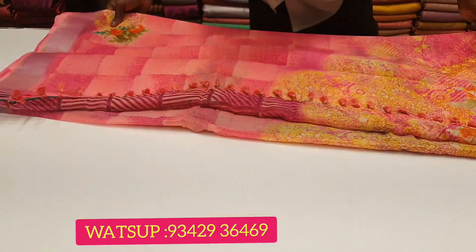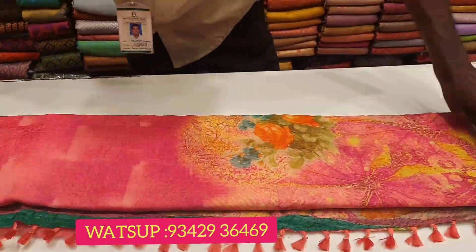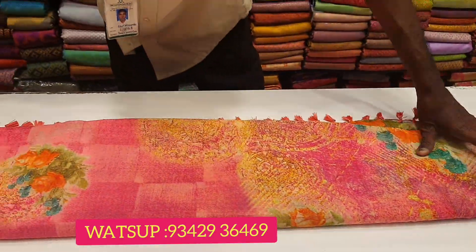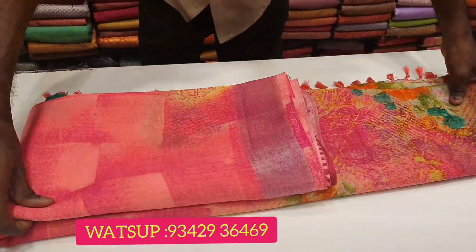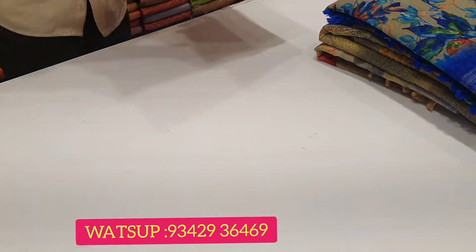If you want to cut the color, you will need to enhance the color. This is not the green floor — it will enhance the look.